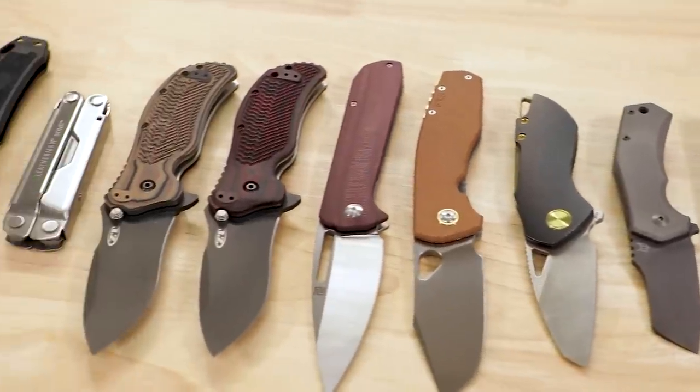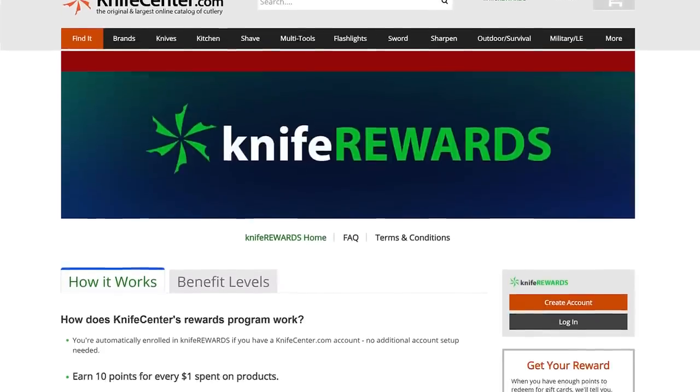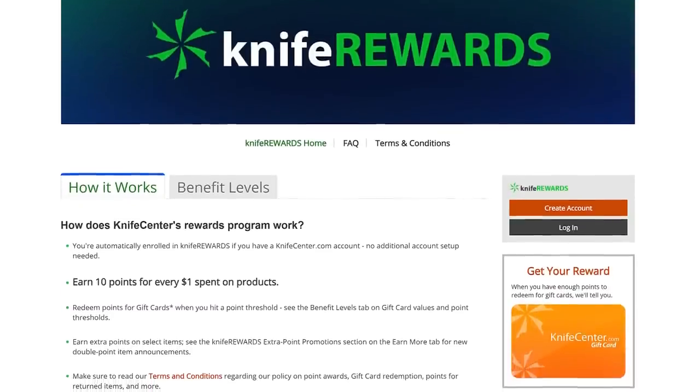All right, that's all I've got to show you this week. Make sure to let me know your favorites down in the comments. If you want to get your hands on any of them, as always there will be links in the description to take you over to KnifeCenter.com. Make sure you sign up for our Knife Rewards program as well — if you're going to spend your money on one of these knives, might as well earn some free money to spend on your next one. I'm David C. Andersen from the KnifeCenter, signing off — see you next time.